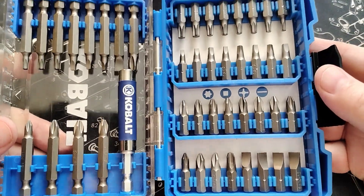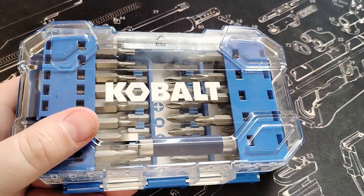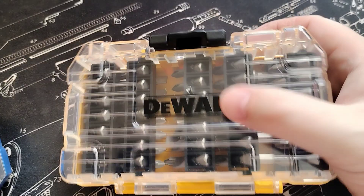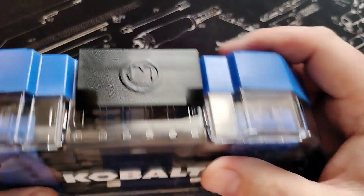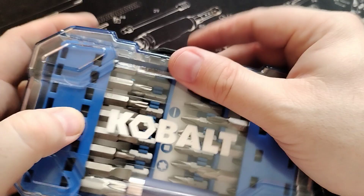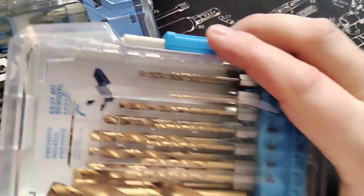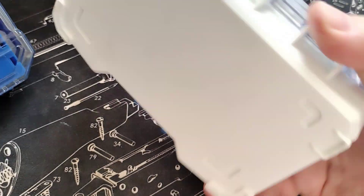This is a nice hard case, very similar to the DeWalt hard cases. These are stackable too, but I don't think this will clip onto the other one, which you can do with the DeWalt. Oh, and here's actually a hard-case drill bit set for the impact driver as well.